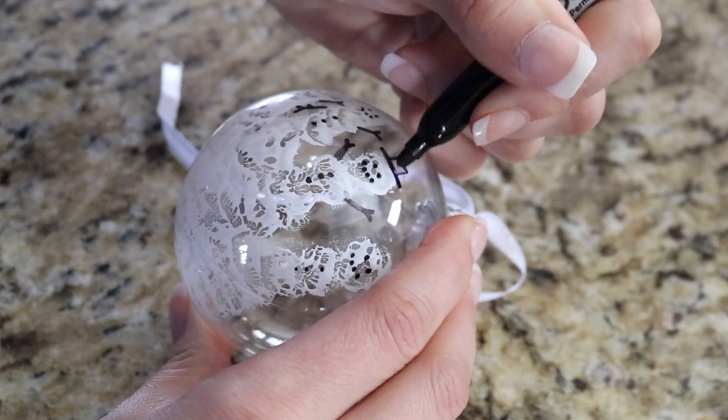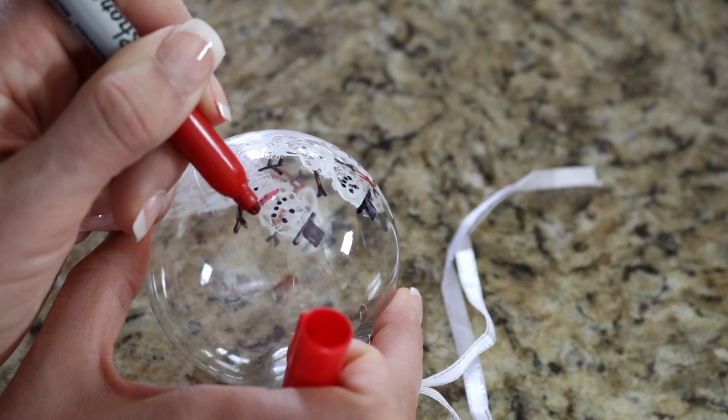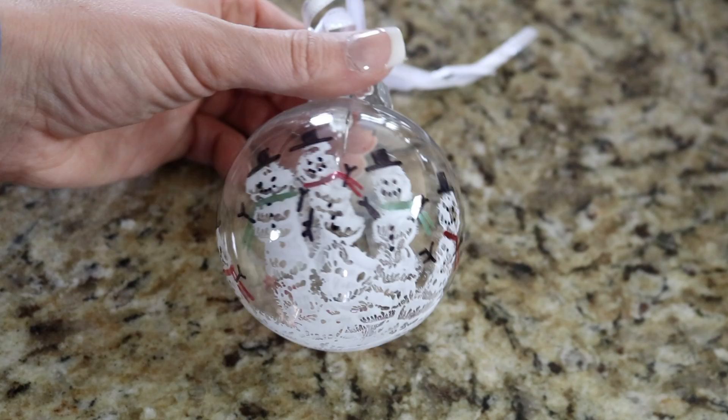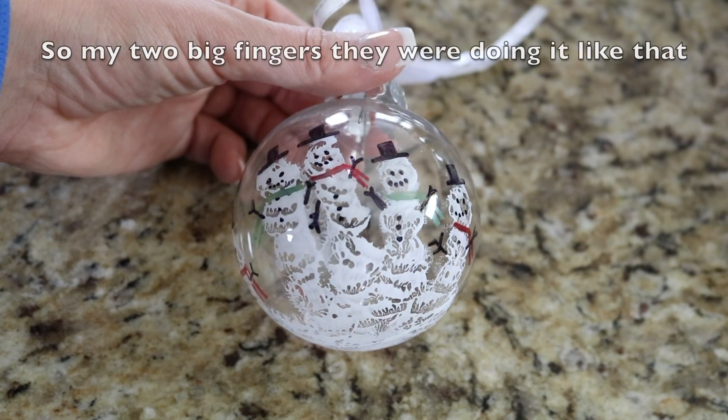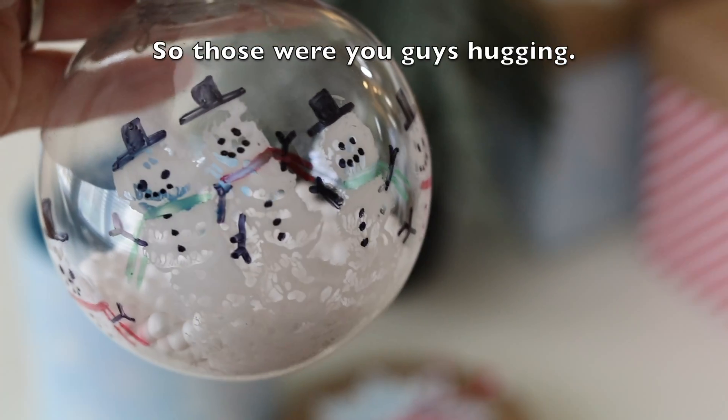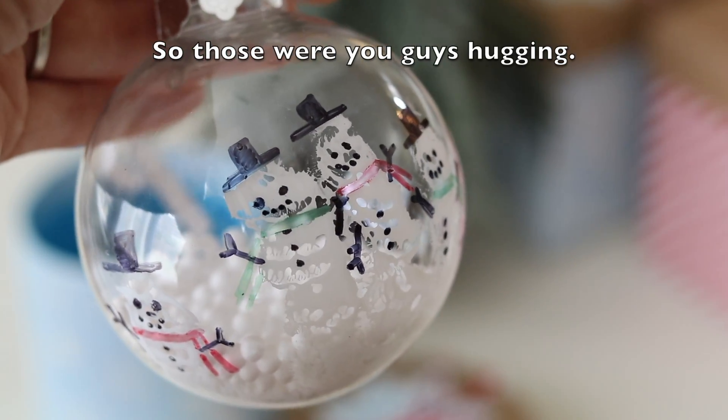Add an eye, mouth, hat, and scarf. With my two big fingers I'm doing it like that — so those were you guys hugging.